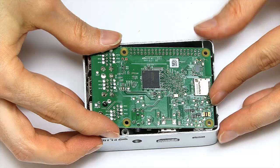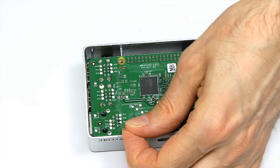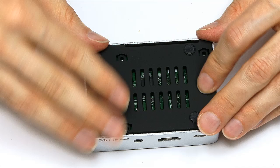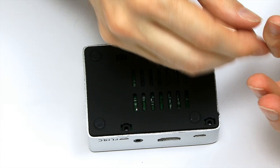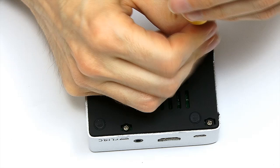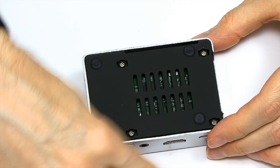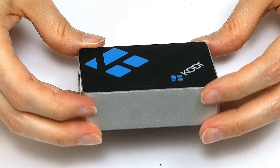The Pi seems to have dropped in and the processor should be contacting the top of the heat pad. Now I put the base on and screw it down. There we are — last screw done. That's it, all put together. There's our Raspberry Pi in its Kodi case, which looks very nice indeed.